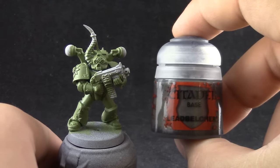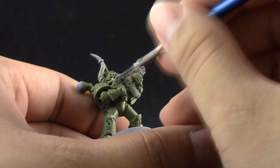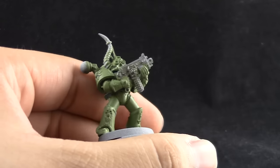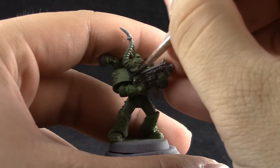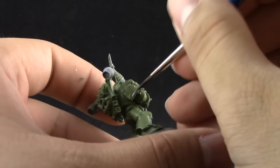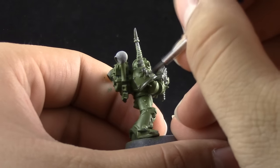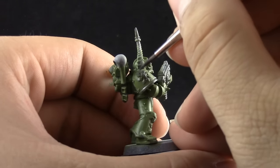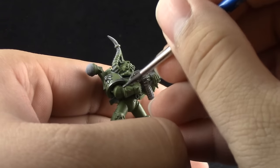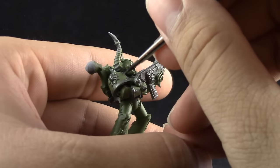Once that's done and dry I'm going to use Lead Belcher and with this color I'm going to paint all of the iron parts of the armor. You can go for a clean armor look on your Death Guard but I'm using what I saw on Lexicanum, which is that the Plague Marines have very rusty iron trim on their armor and that's what I'm going for. So I'm using Lead Belcher with a size one brush and I'm just base coating all of the places that I want to be iron. I also think that a clean silver trim Death Guard would look pretty good.